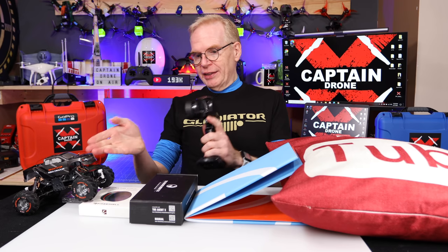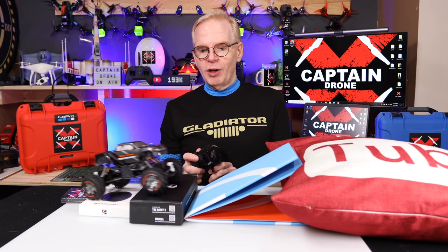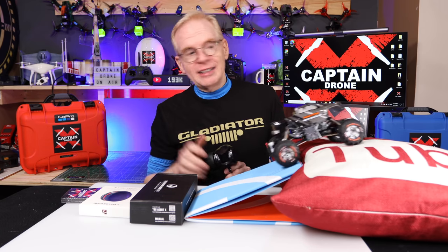Hey everyone, welcome to my channel. Well, check this out. This is a 1:24 scale RC crawler. A crawler means it can go over rocks, anything. It can climb over everything.